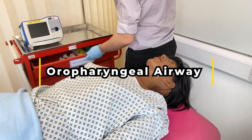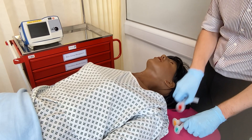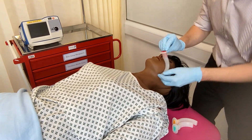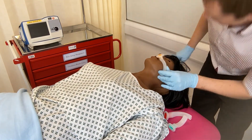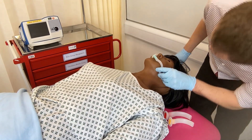Moving on to oropharyngeal airways. The common sizes for adults are 3, which is green, 4, which is orange, and 5, which is red. Size the OPA by lining up the tip of the device with the incisors and the base at the angle of the jaw. It is best practice to lower yourself and look across the level of the incisors to ensure the device fits adequately.